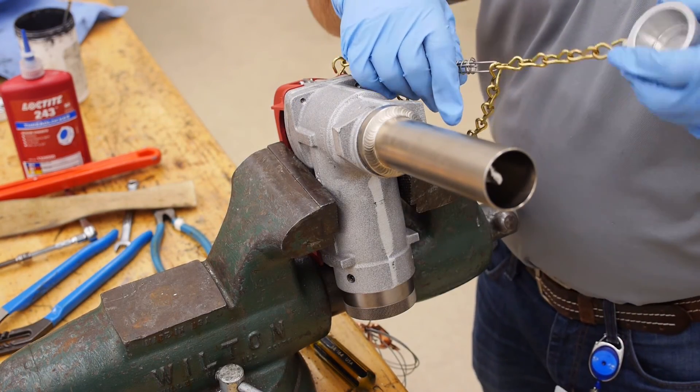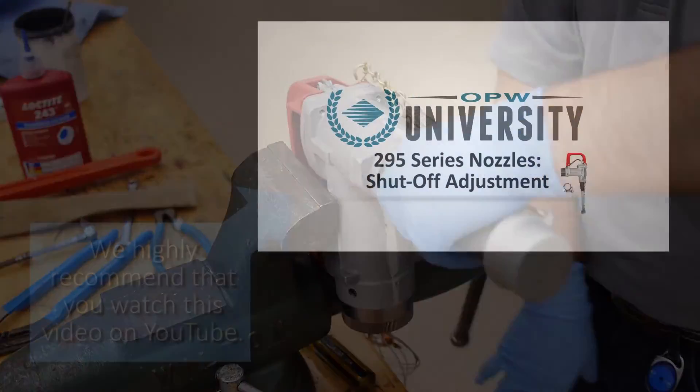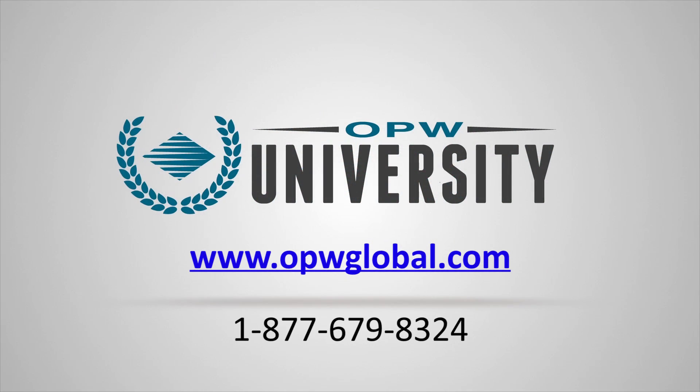Test the nozzle with air before placing it into service. We recommend that you watch our short video on how to adjust the shutoff rate of the 295 series nozzle. If you need further information or support, visit opwglobal.com or call our technical support line at 877-679-8324.